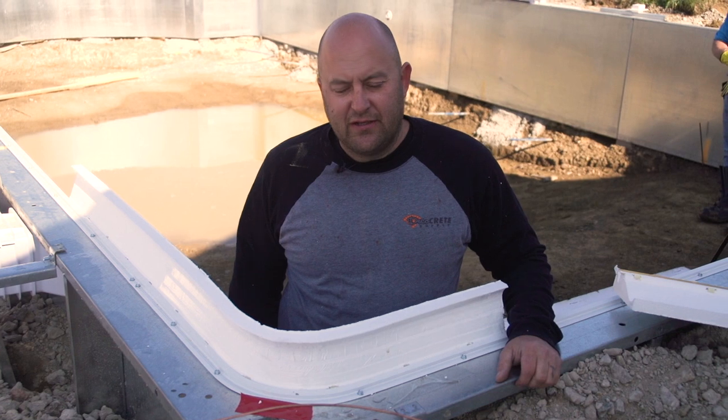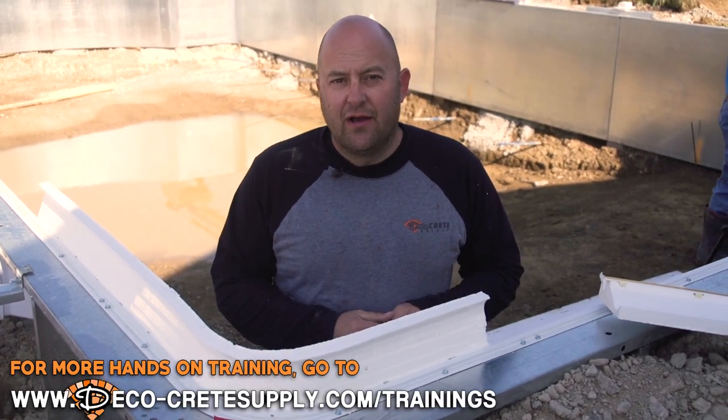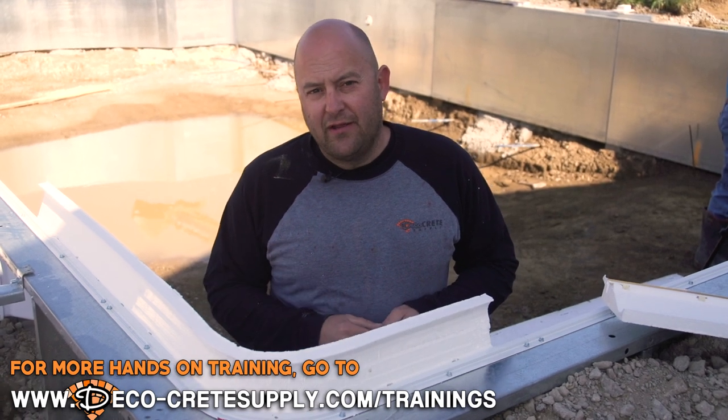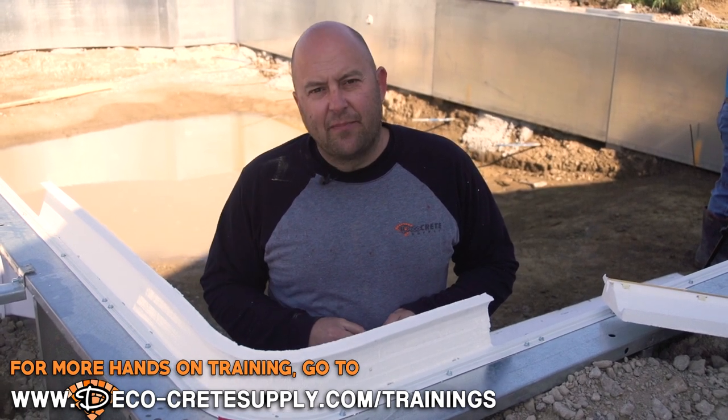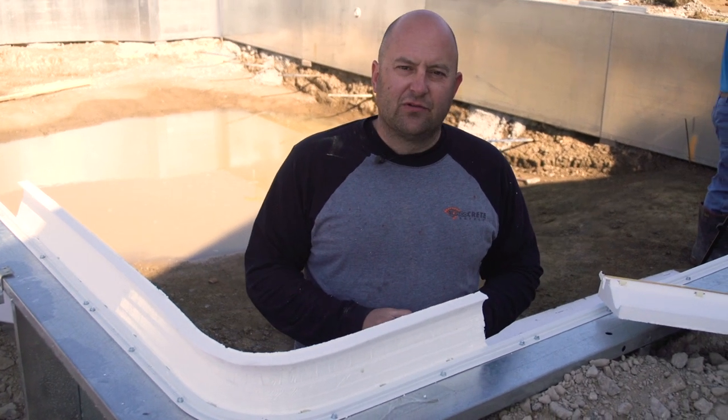I appreciate you guys joining us this week on Technique of the Week. If you like these tips, we offer more hands-on training every year — go to DecoCrete Supply to see our upcoming training events. Hope you guys have a great week and I'll talk to you next time.